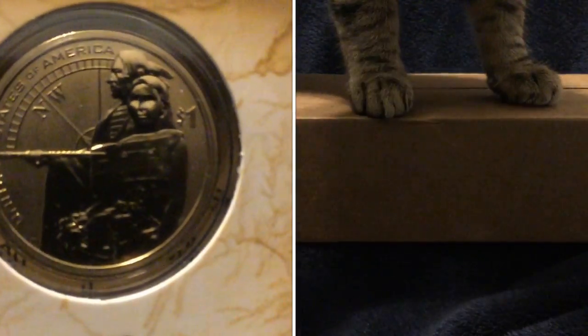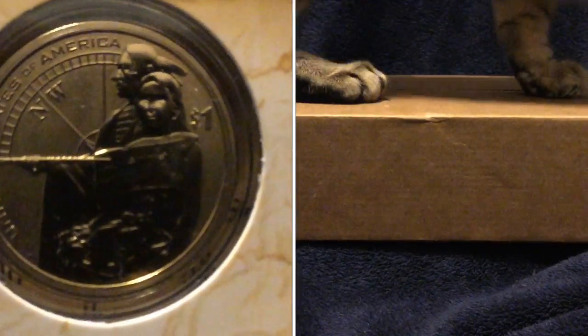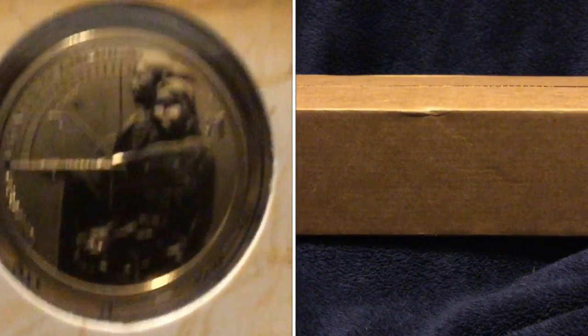Let's take a look at the edge lettering of these to see if it's missing. It's kind of hard to see here, but it is indeed there — the edge lettering is on this piece. So no error coins here, but very nicely done. It's nice to see the enhanced uncirculated feature in these pieces.